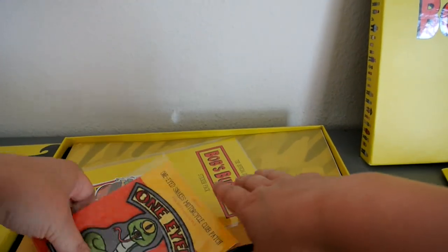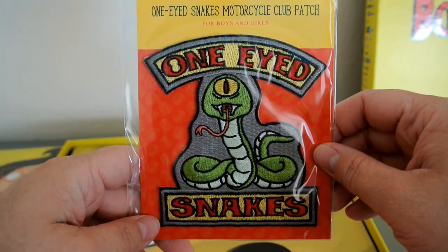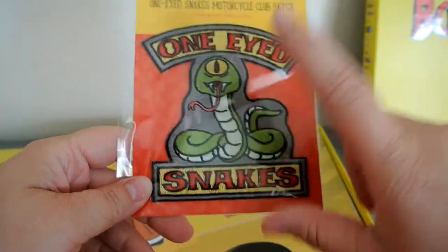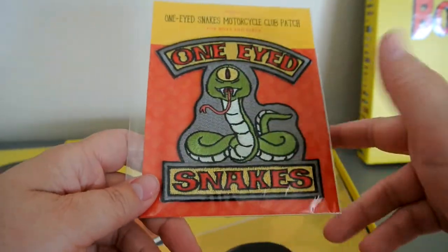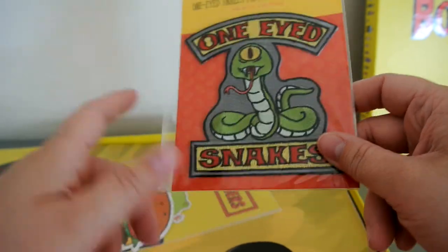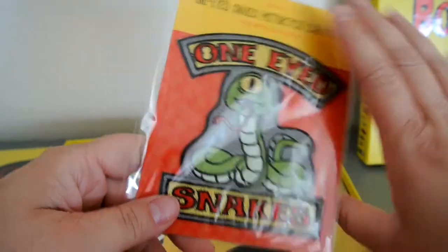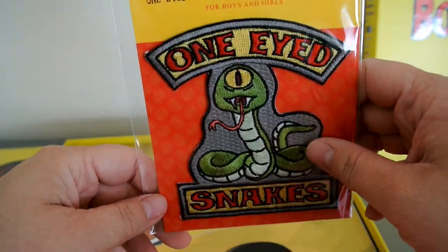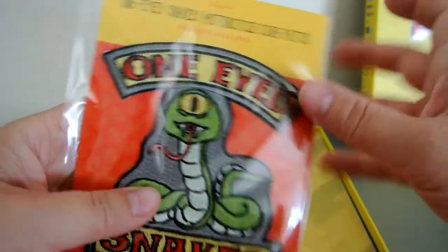The next thing is a patch for the One-Eyed Snakes. For anyone who's seen that episode, the One-Eyed Snakes are basically a gang, and this is the patch that they wear. I think that's super cute. It's a great thing to add because denim jackets with patches on them are super in right now. So I think that'd be a really good thing for someone to decorate — I might even make one just to use this.